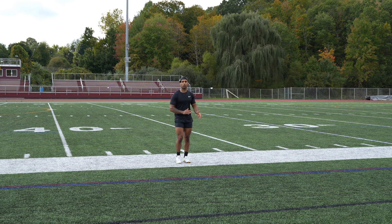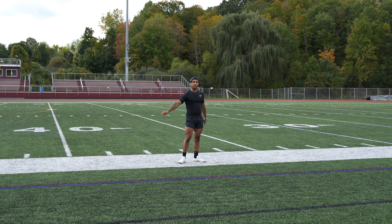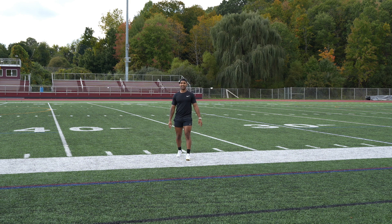So the 20-yard dash — same thing, all out, run through the line. Like there's a brick wall at that 20-yard mark. Through the line and finish strong when we test this. Let's go.